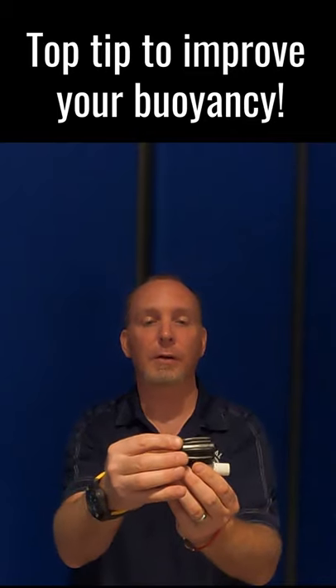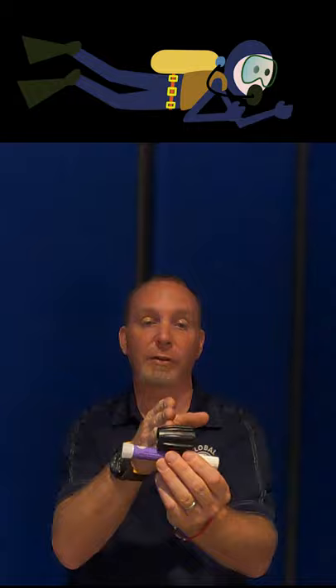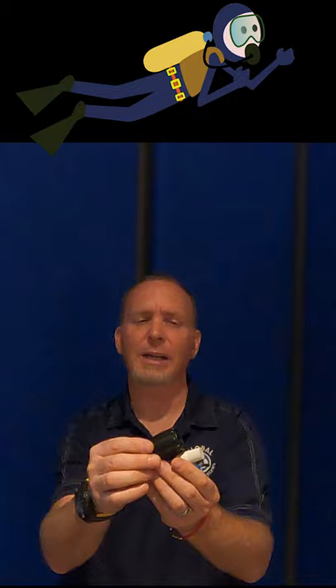Move it closer to your actual center of mass or center of gravity — that will allow you to balance in a nice flat position. So it seems counterintuitive that if you're head up, you want to move your tanks back.